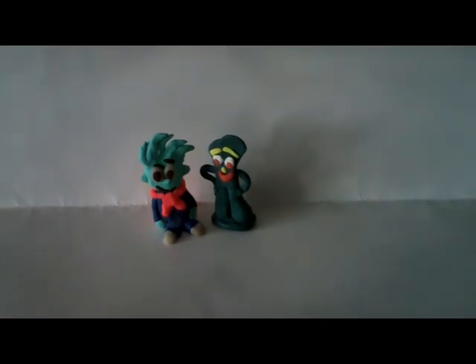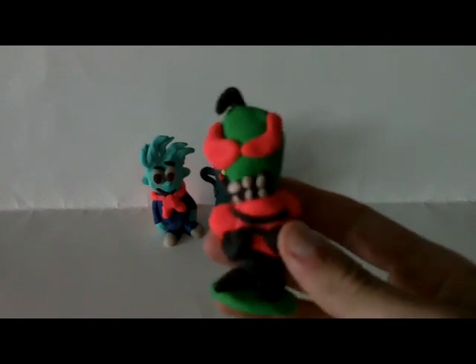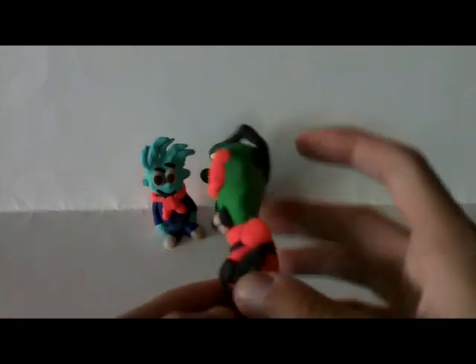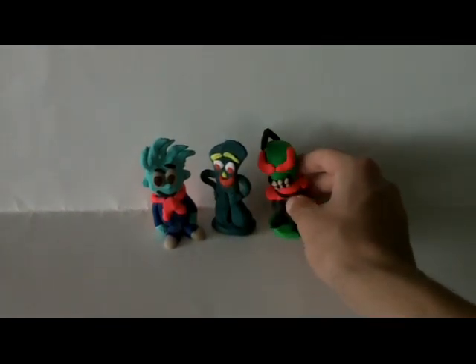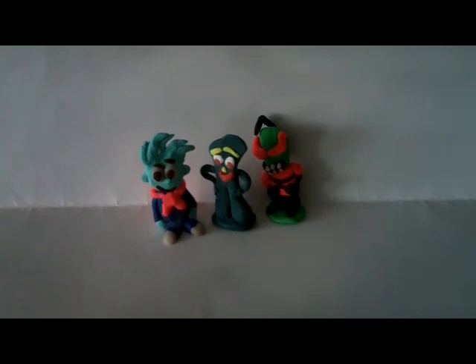Here's another cool one — it's Invader Zim from the cartoon series. Eyes are a little big, and I think he fell over in the oven because he's kind of lopsided. And he lost an antenna. I'm surprised a lot of these are actually as intact as they are, because they're really old, and even with the video game ones, a lot of the models were just lost. I really don't know what happened to some of them.